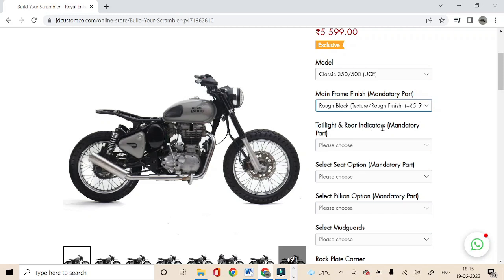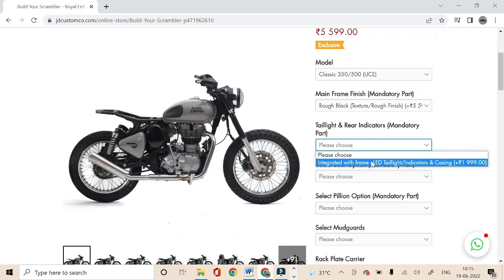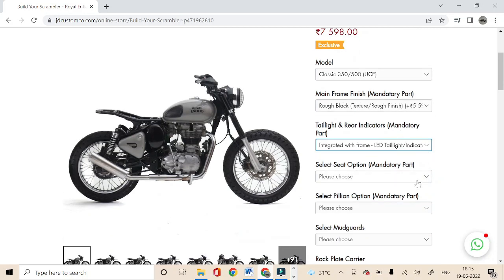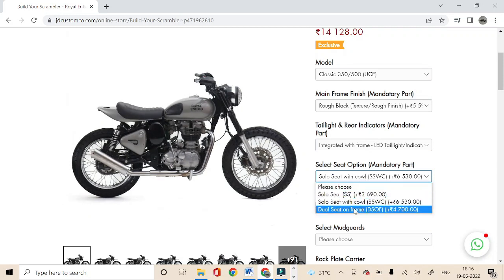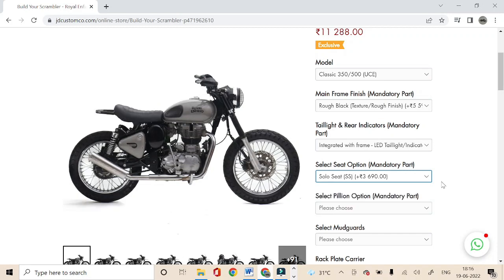To understand the options better, you can select parts alongside the mainframe which is a mandatory part. Once you select it, it'll update the cost and you can move to select the seat option. For the seat, you have three options: solo seat, solo seat with cowl, and dual seat on frame. You can select these parts one by one and check the picture which will show you how the selected part will look on the bike. Let us select solo seat first and proceed to the next option.